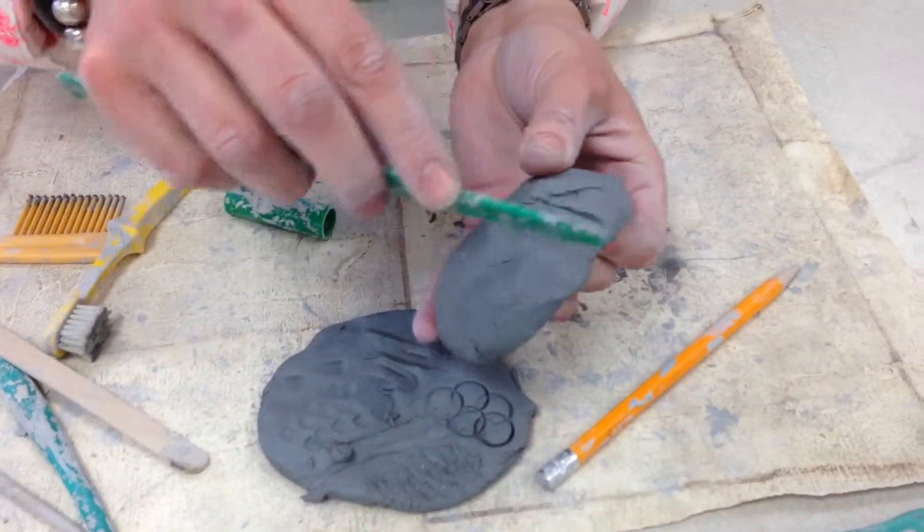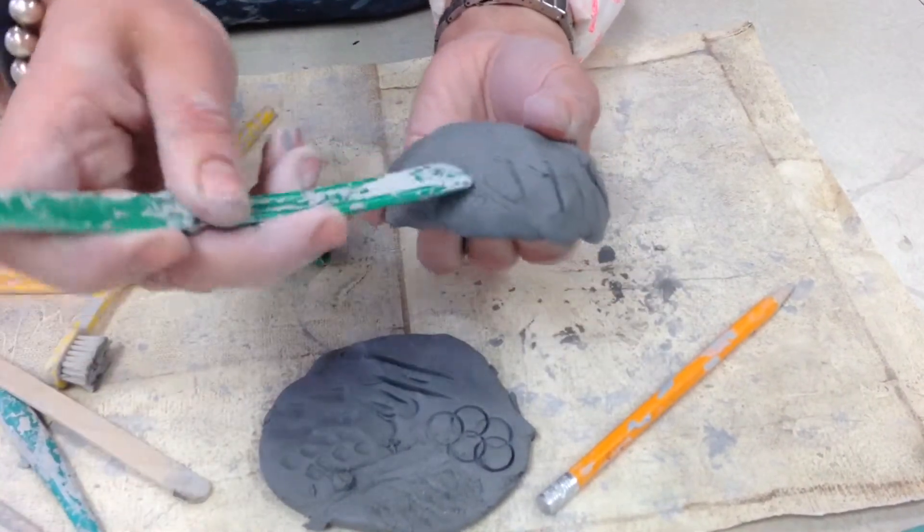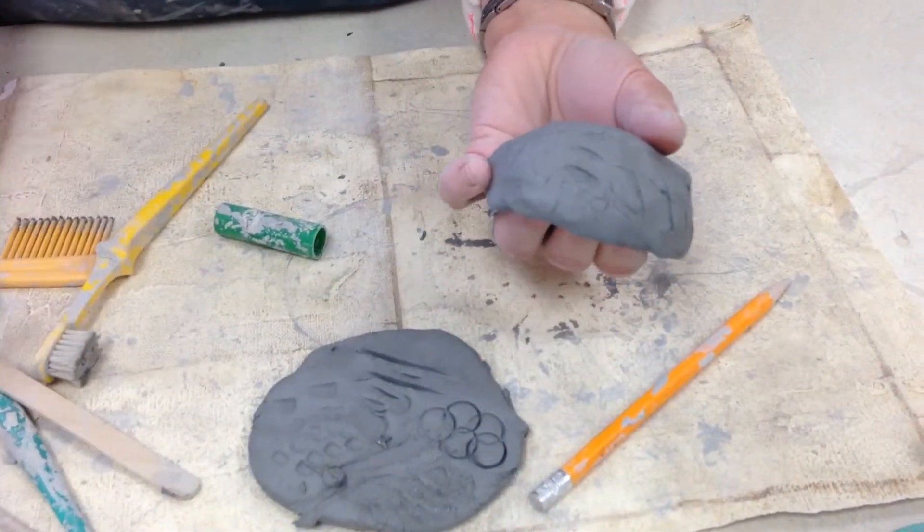Butter knives — you can press in designs, and you can also draw with these. Flip over the handle and press to make designs.